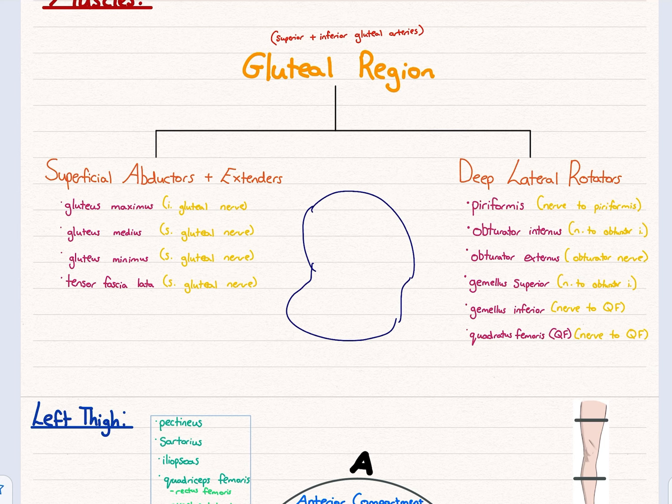The deep lateral rotators rotate the femur laterally — the same way your arm can move laterally, your leg can do the same. They come in pairs like gemellus and obturator, and then quadratus femoris and piriformis are separate. Remember that piriformis divides the superior and inferior gluteal arteries: superior is above piriformis, inferior is below. So if you can identify piriformis, just look above and below.